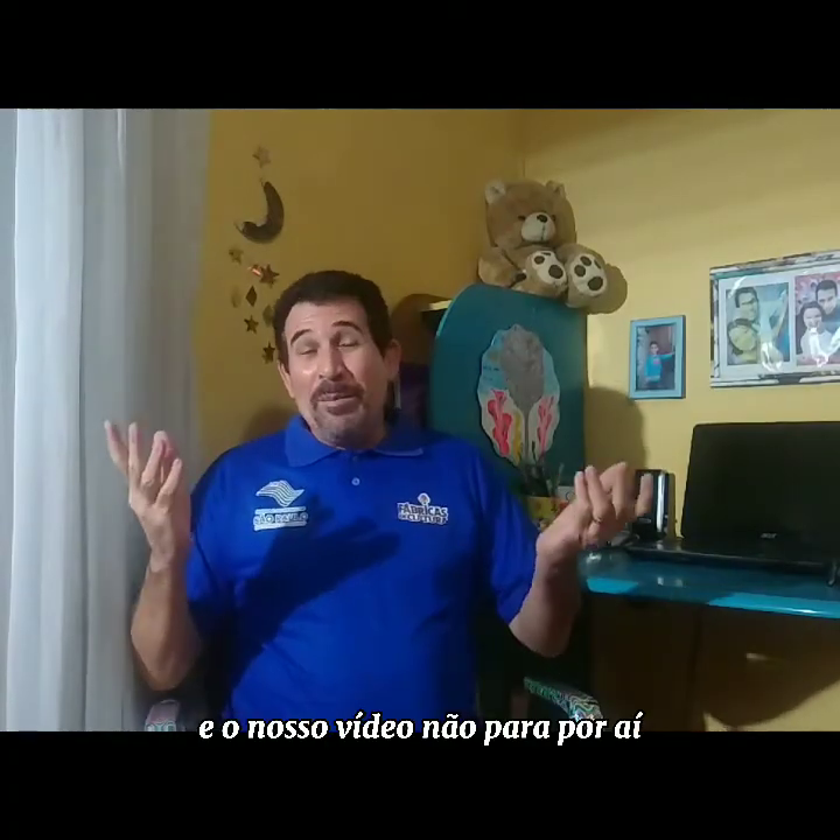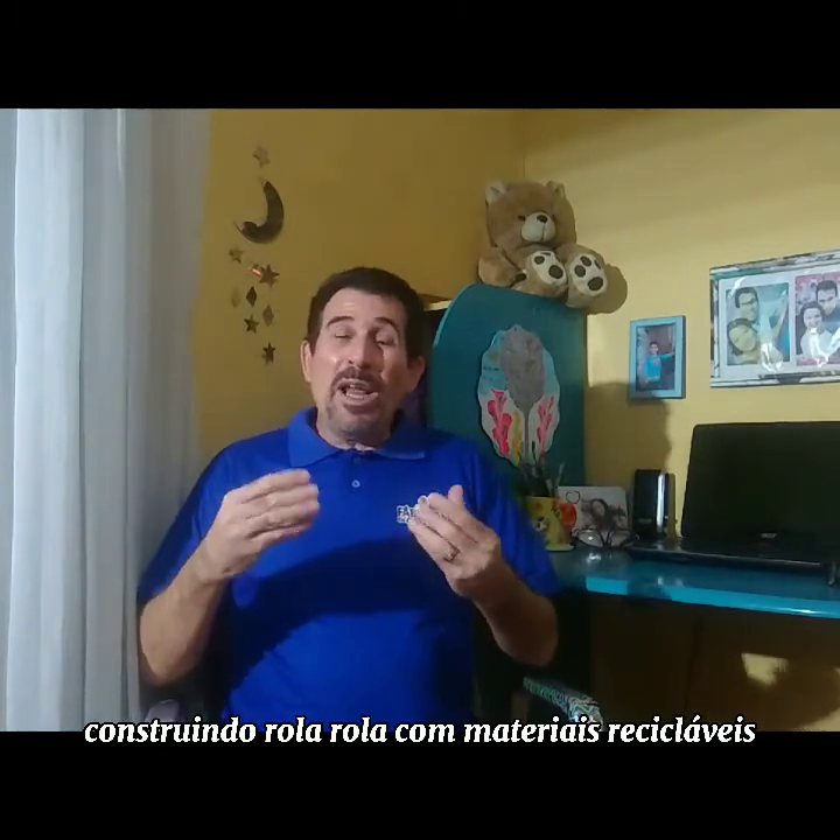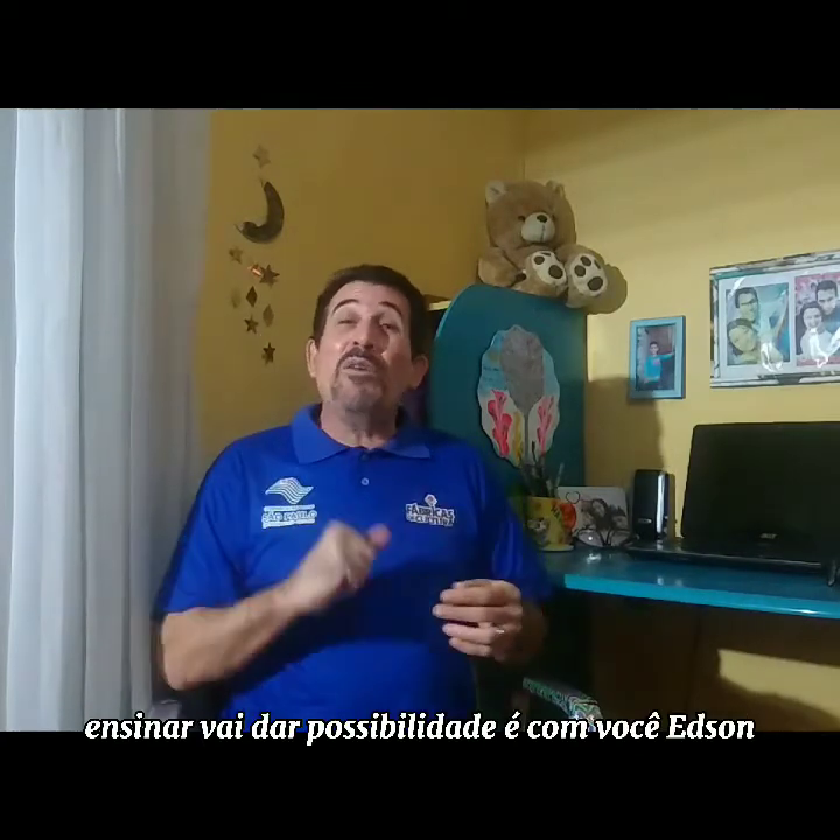E o nosso vídeo não para por aí. Construindo rola-rola com materiais recicláveis, Edson Milhouse agora vai ensinar, vai dar possibilidade. É com você, Edson.